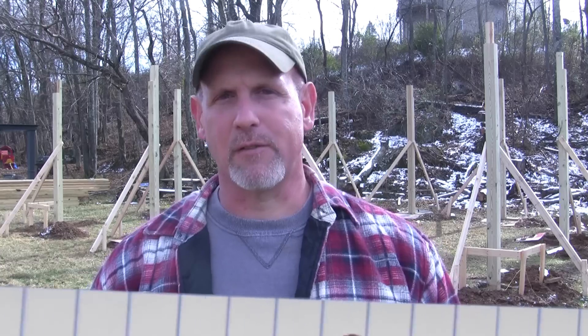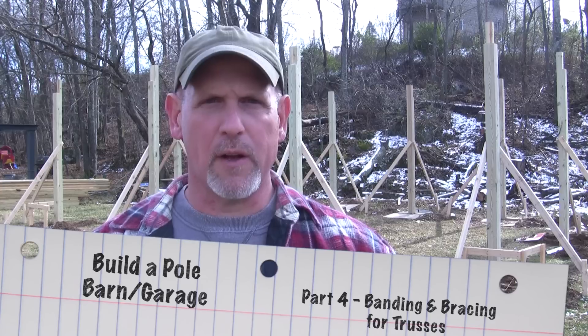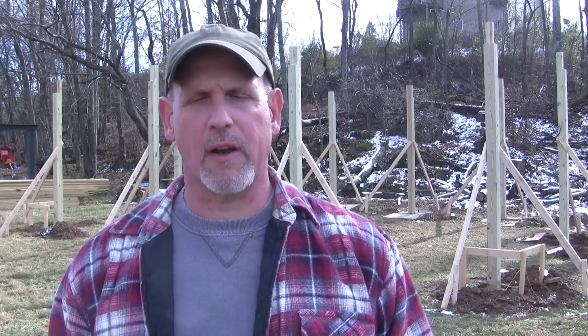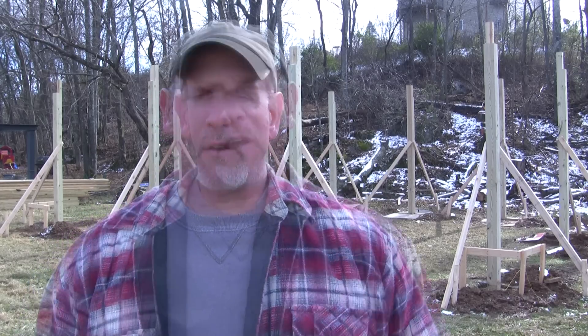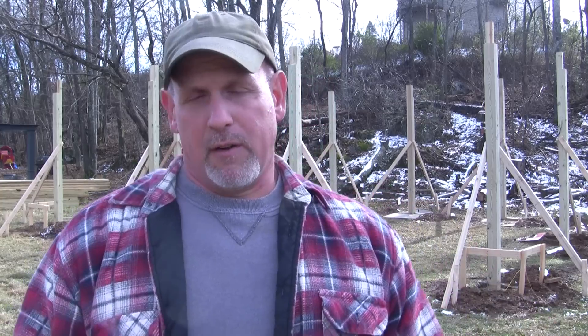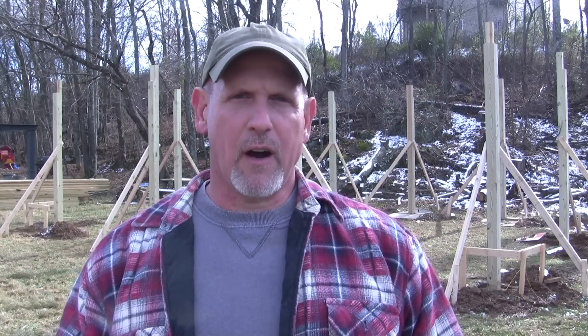Hey everybody, Fetty here and this is part four of my How to Build a Pole Barn video series. I finally got all these posts in the ground and that was kind of a challenge because the weather took a bad turn - it got to raining and snowing. I just about couldn't catch a day or two where I could get those posts concreted in. But I finally did and they've been sitting here for a few days and the concrete's set up real good. It's time to move on to the next part of this project. What I'm going to do next is band the top and bottom of this building, build some bracing, and get this thing ready to set trusses.